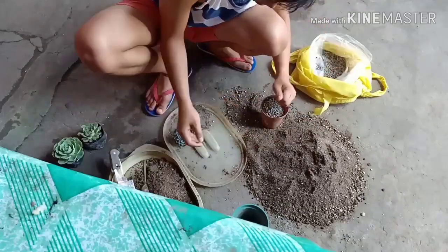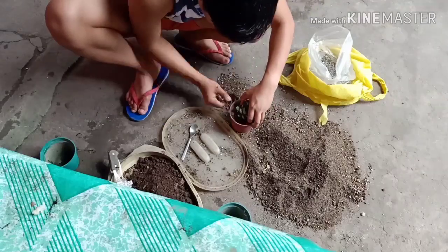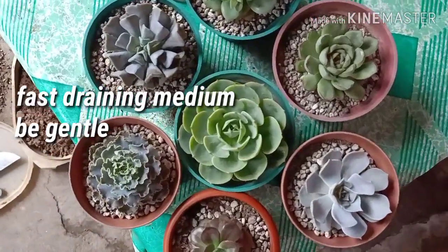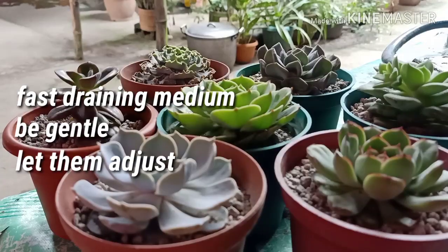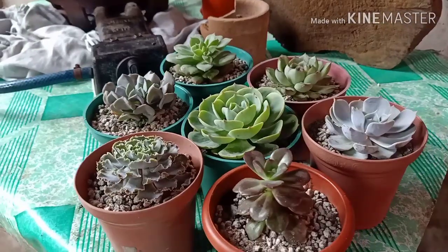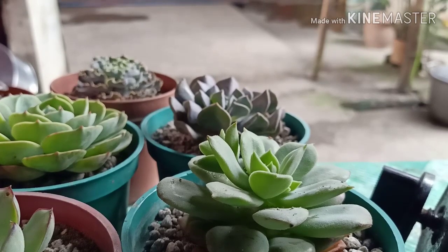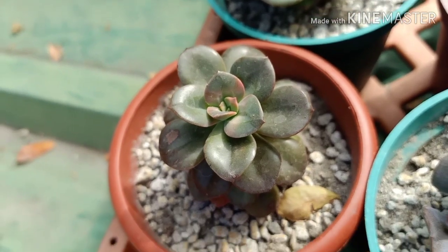Pagpasensya nyo na ako ah, I prefer gardening this way. Ganun lang kadali mag-repot ng halaman. Important notes lang: be gentle kapag nire-remove yung soil para less stress sa halaman. Then, your medium must be fast draining. Then, after repotting, let your plants adjust. Huwag muna ipuesto sa direct sun and huwag muna diligan for at least one week. You don't have to worry kasi di naman sila mamamatay. Remember, they are succulents so meron silang nakaimbak na tubig inside their bodies. After noon, slowly introduce them to sunlight till they regain their original form.